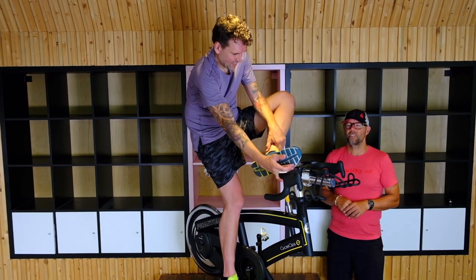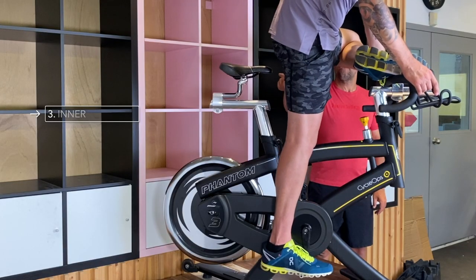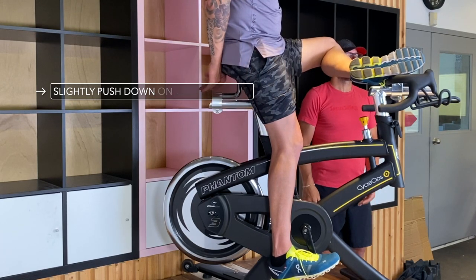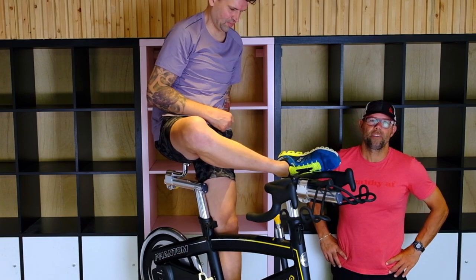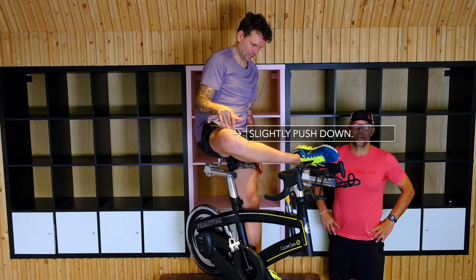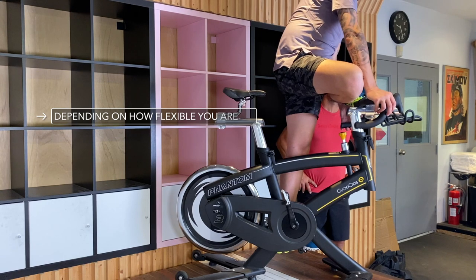Now we're gonna put the foot up onto the bars. This is an inner thigh and groin stretch. We're just gonna sit back on the seat and slightly push down on the inner thigh, which gives you a nice inner thigh and groin stretch. Everyone's gonna be a little bit different in how flexible they are and how deep they can go into this stretch. If you move a little bit further forward, it works a little bit of a different muscle group.